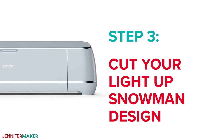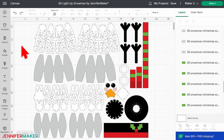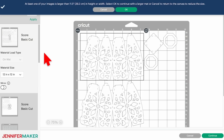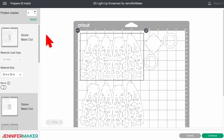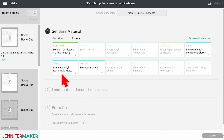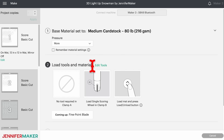Step three: cut your light-up snowman design. Your design is now ready to cut. Make sure the correct machine is selected and then click 'make it' in the upper right corner. On the prepare screen, make sure the material size is correct for all of your mats. I'm using 12 by 12 cardstock for everything. Then select the first mat and click continue. On your make screen, select the medium cardstock setting and change the pressure to more for a cleaner cut.